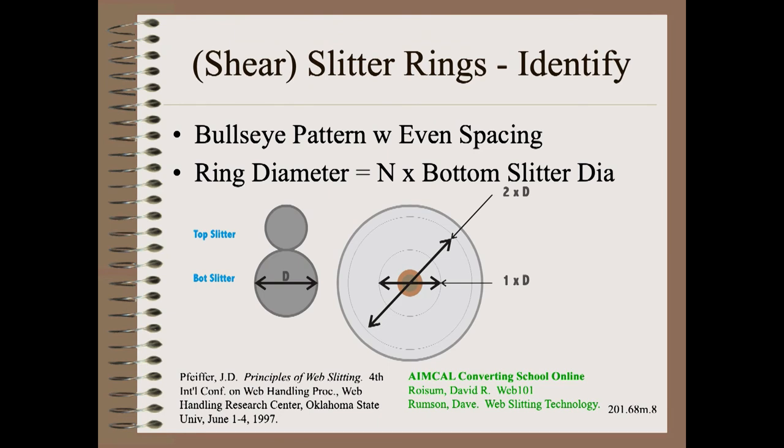Another quite common roll edge disturbance is slitter rings, which show as a specific bullseye pattern where the spacing is approximately the bottom slitter ring diameter. It is caused by the axial wobble of the bottom shear slitting blade. This was first written about in great detail by David Pfeiffer and is taught in both my advanced winding class as well as Dave Rumson's slitting school.